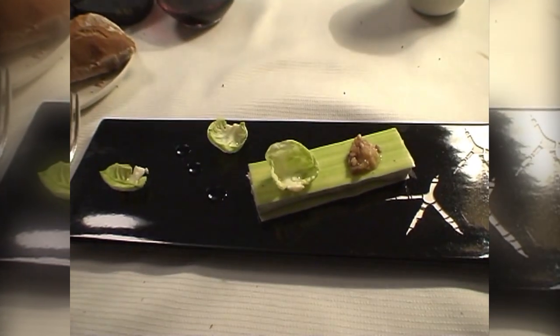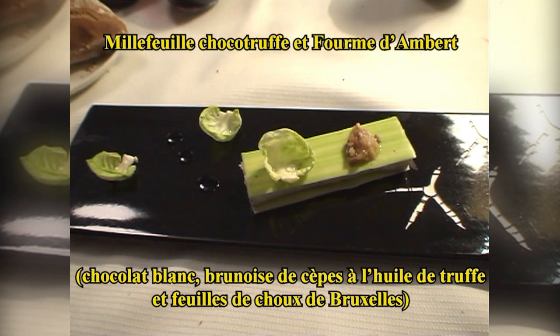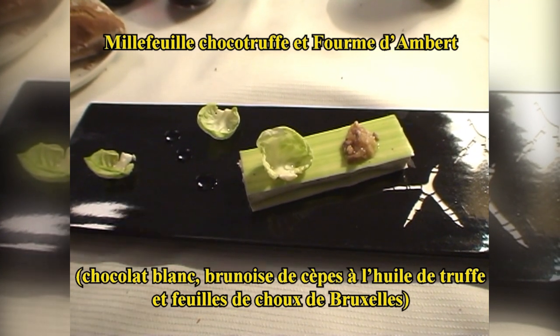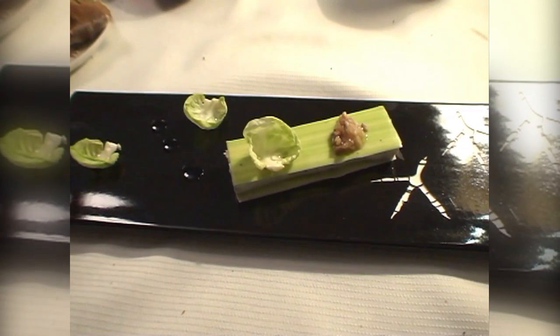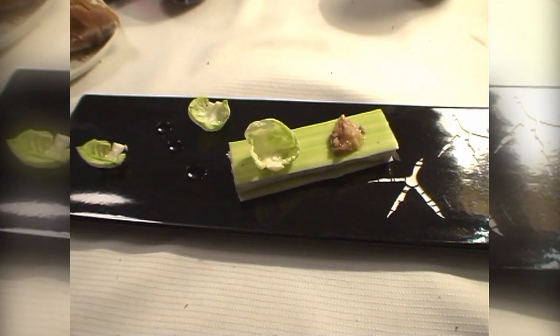Vous continuez avec le fromage, à savoir mille-feuilles de chocolat blanc et mousse de fourme d'Ambert. Vous trouvez quelques feuilles de chocolat blanc, des gouttes de vinaigre balsamique et une brunoise de cèpe à l'huile de truffe.